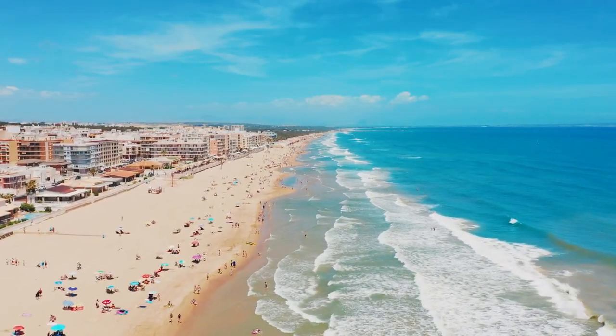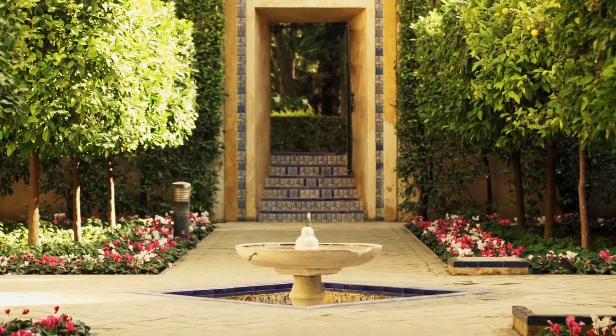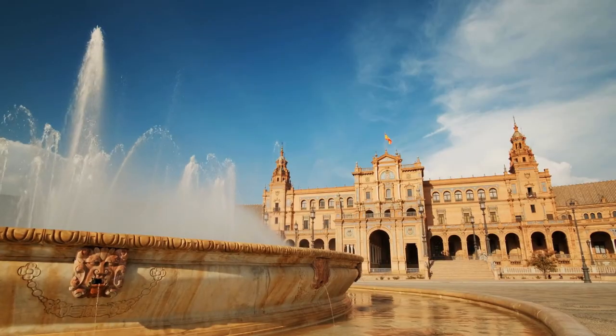If you've never been to the south of Spain or Costa del Sol, I would highly recommend it. The weather is fantastic year-round, they have excellent food, cheap food, and lots and lots of history.